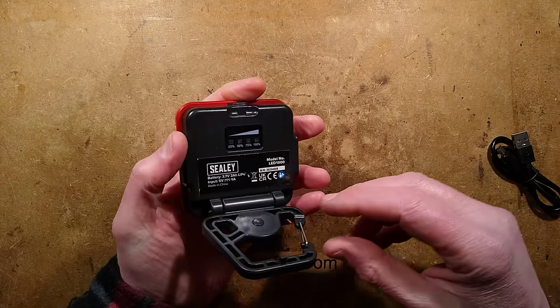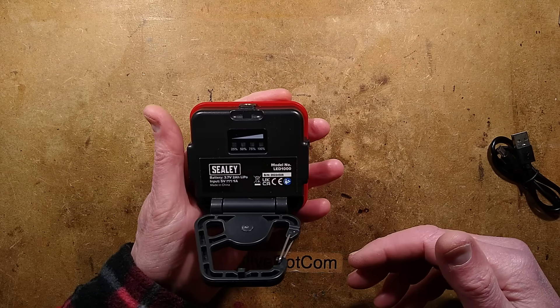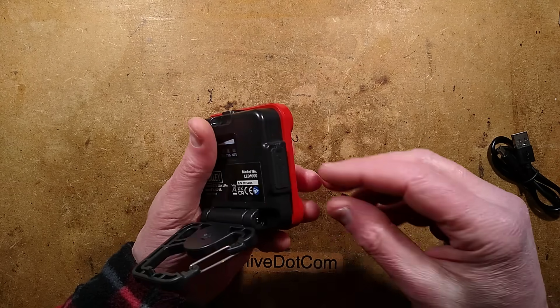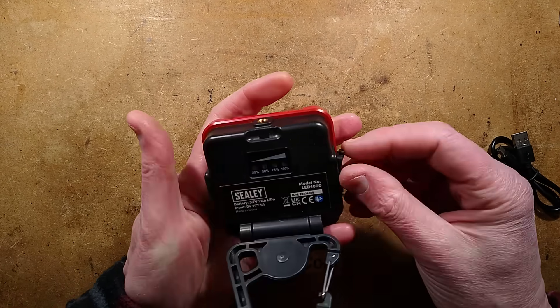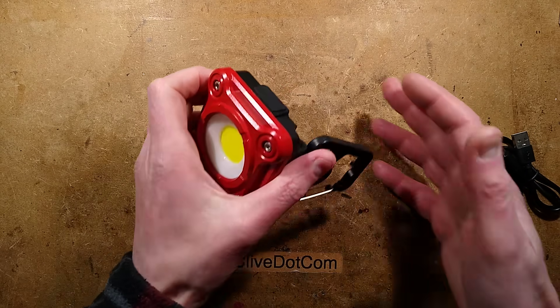It also has a tripod mount, which is very handy - you could use this for filming at the high-intensity setting. The battery capacity is 2 amp-hours and the input is 5V at 1A, so it's going to take a couple of hours to charge. It uses USB-C, so quite a handy little light. Let's take it apart.